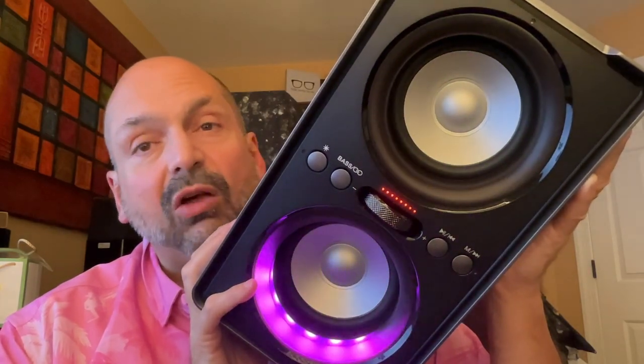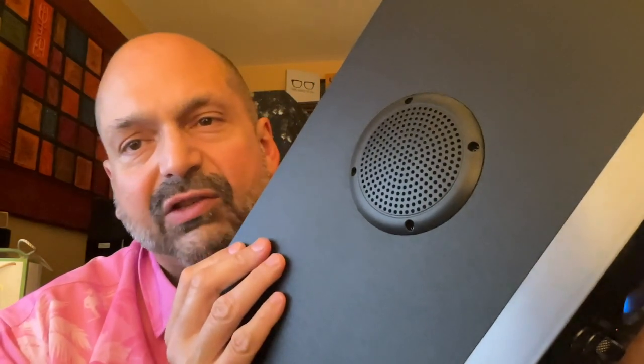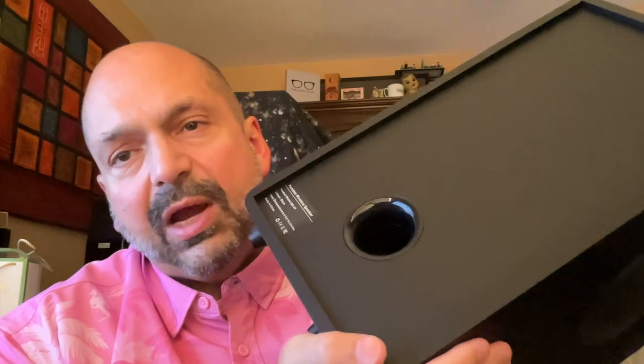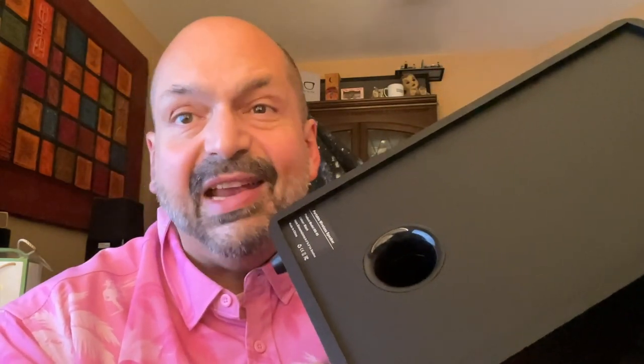I don't know where to begin — this thing is huge. It's obviously a party speaker with its 12 beautiful colors and 7 flashing color modes, or off. Why would you turn the lights off? I don't know, it's your party. Look at the size of these drivers, they're enormous. Plus, we've got these vents on the side so the cabinet doesn't implode, and a bass reflex tube in the rear so that the neighbors know there's a party going on and they're not invited.